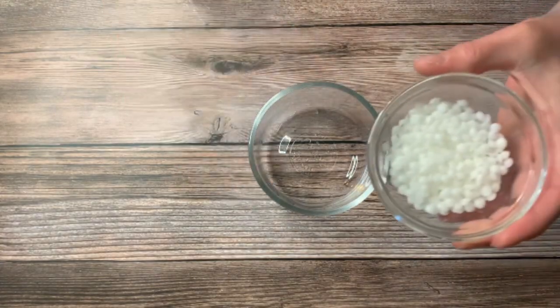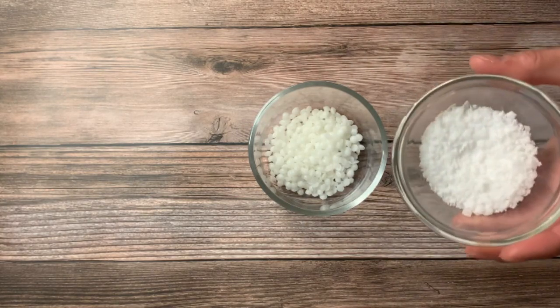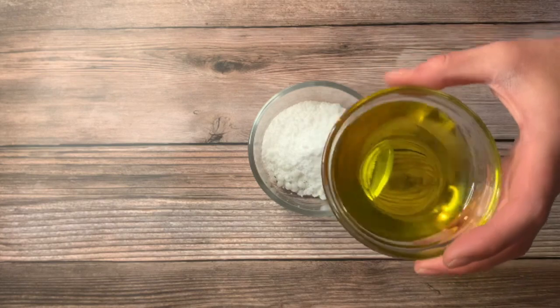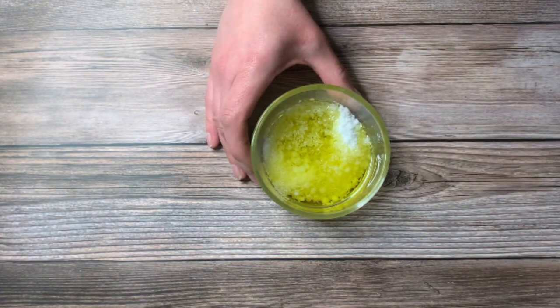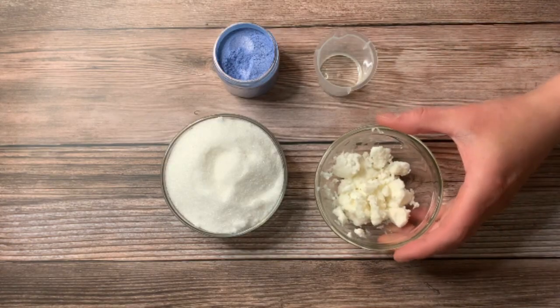Go ahead and grab yourself a heat-safe container. We're going to pop in our emulsifying wax, our stearic acid, and then our olive oil, and we'll go ahead and pop this on a double boiler.